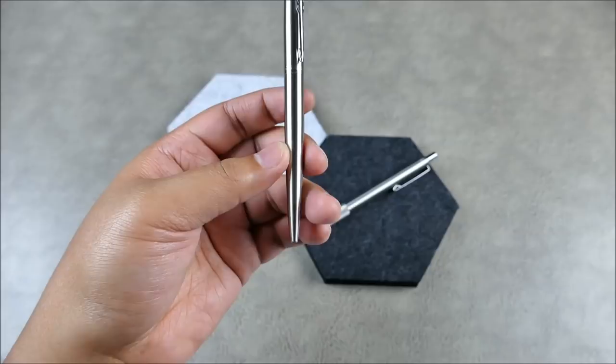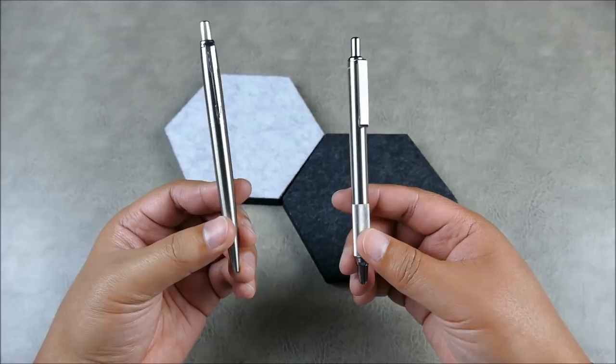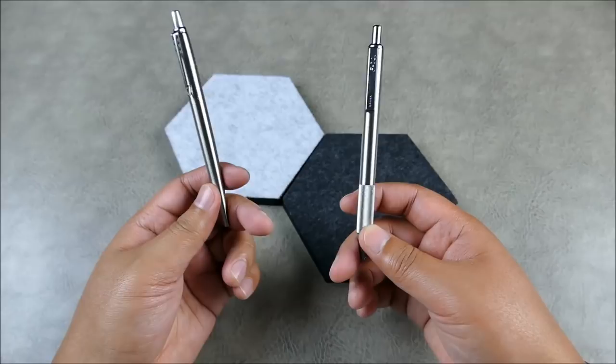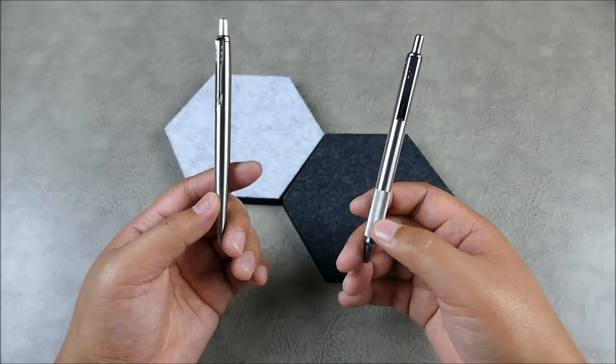Both of these pens are absolutely wonderful price-wise. The Zebra you can get for around five bucks — it's amazing. The Parker can be a little more expensive, somewhere in the teens to $20 depending on the variant and where you get it. At that price point, most people aren't going to feel like they're wasting money. You could own both or one or the other — it's a very accessible, entry-level market.